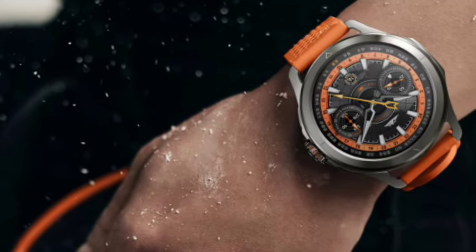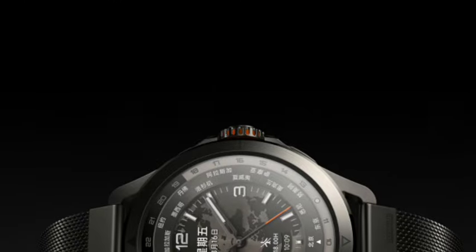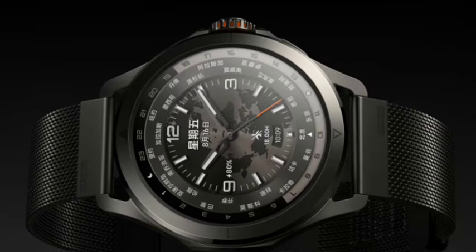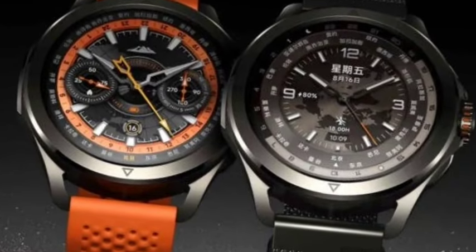Once I talk about the display, it comes with an AMOLED display with high resolution and high brightness compared to the previous version, the Watch S3. You're also going to get better battery backup and a newer Bluetooth version.